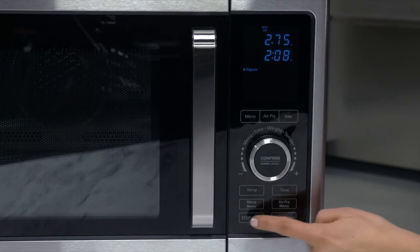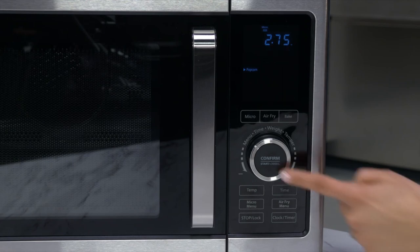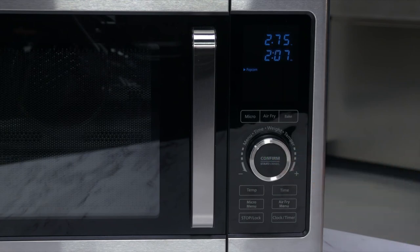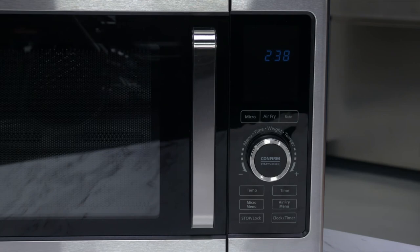Press the stop lock button to stop the cooking process at any time. To start the cooking process again, press the control dial. Once the cooking process is stopped, pressing the stop lock button again cancels the cooking time and enters standby mode.